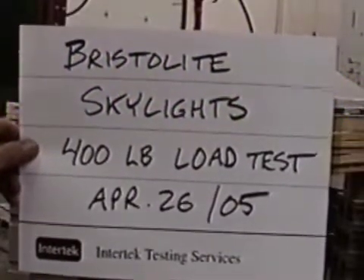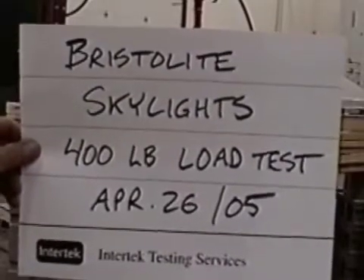We're starting the 400 pound concentrated load test for Bristol Light Skylights on sample number one.